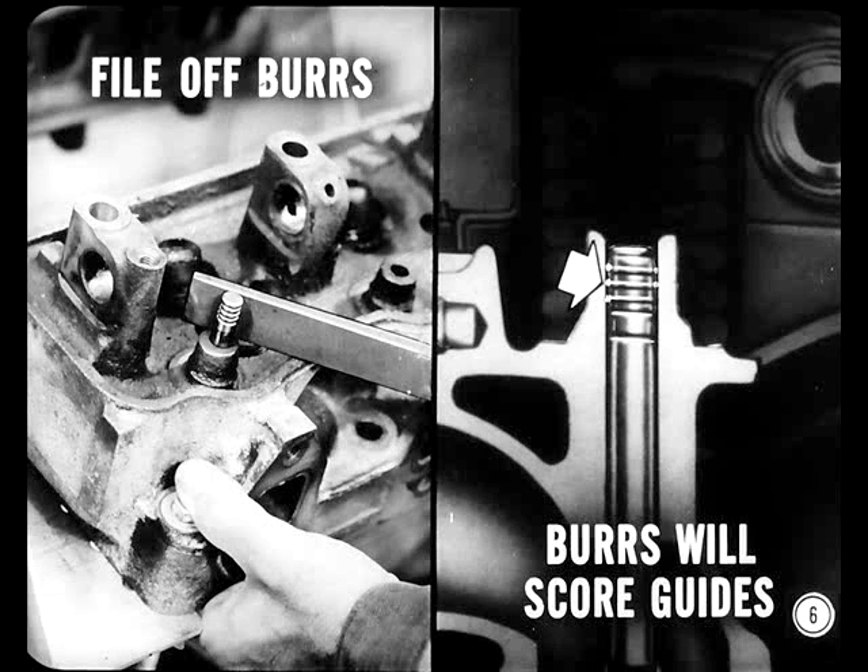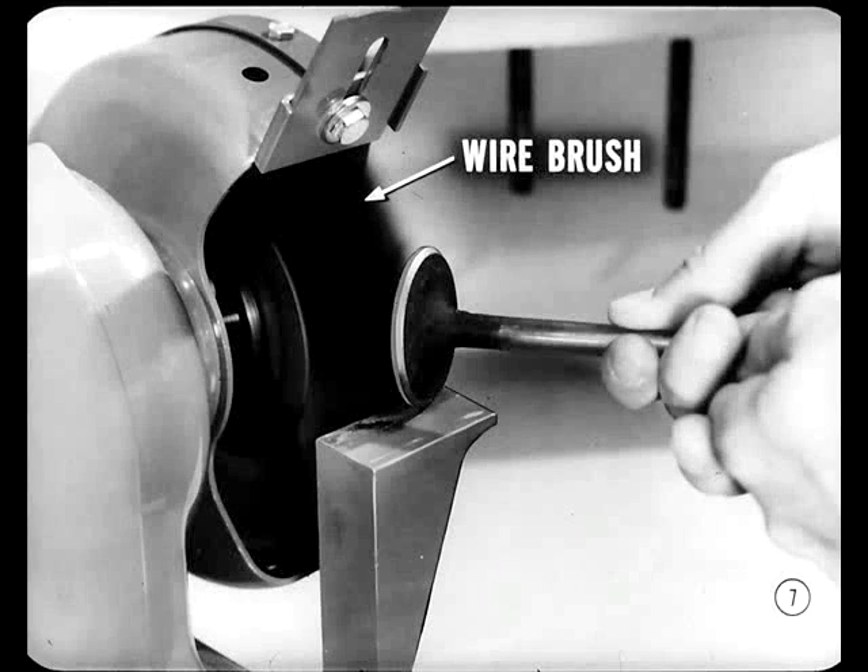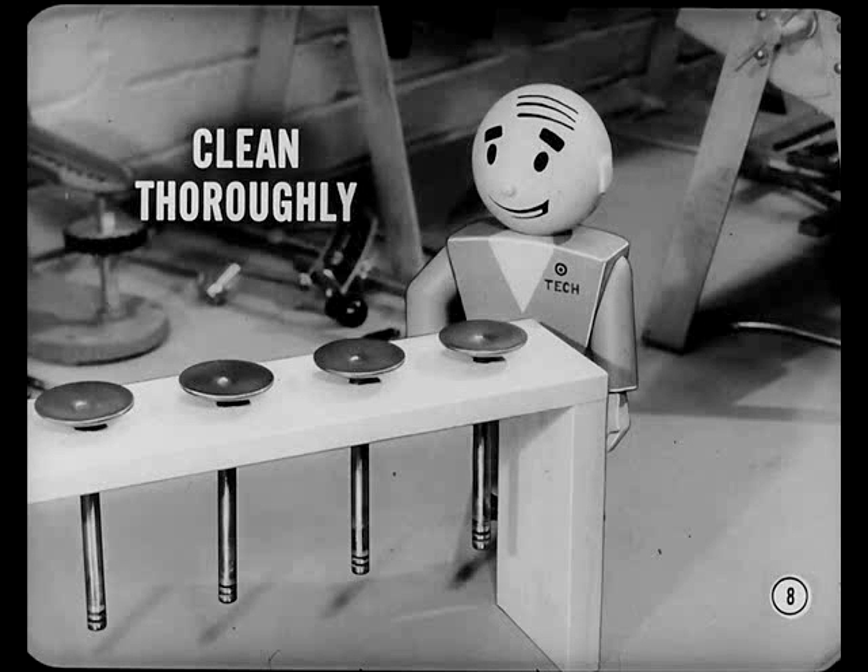I've just finished filing off the last burr in the valve stem lock groove. Got to knock those burrs off or they'll score the guides when the valves are removed. So take the valves out and put them in the rack. Next thing we'll do is clean the valves — just hold each valve firmly against this wire brush.